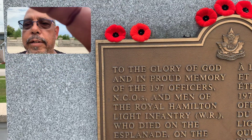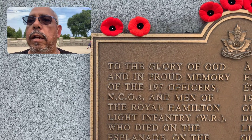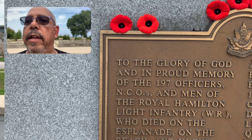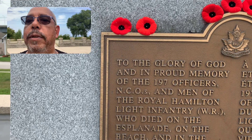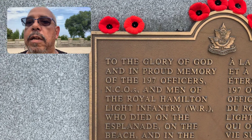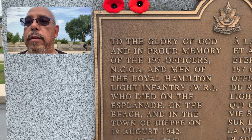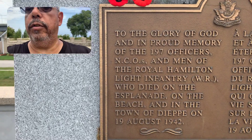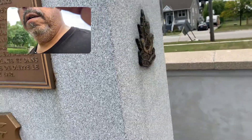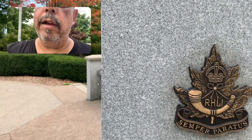I'm only going to do the English side, sorry. To the glory of God and in proud memory of the 197 officers, NCOs, and men of the Royal Hamilton Light Infantry — that's what that meant, Royal Hamilton Light Infantry — who died on the esplanade, on the beach, and in the town of Dieppe on the 19th of August 1942. Dieppe. That's cool. I guess that's what that means — Royal Hamilton Light Infantry.